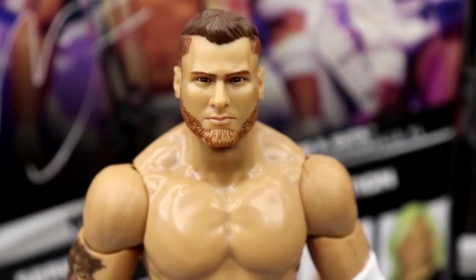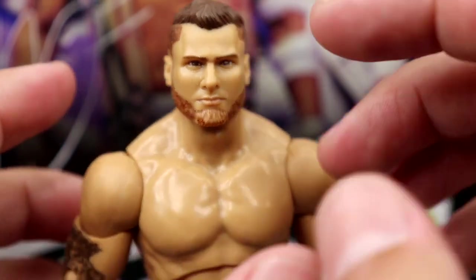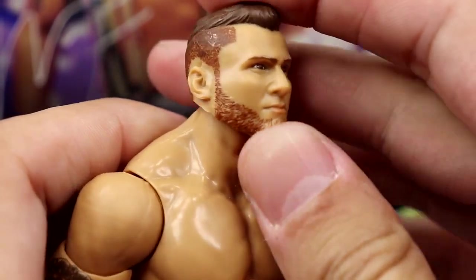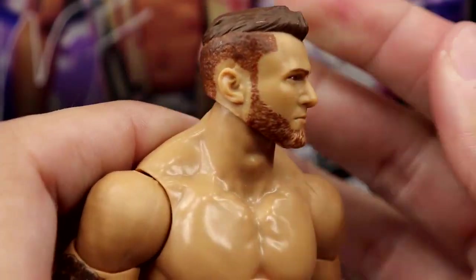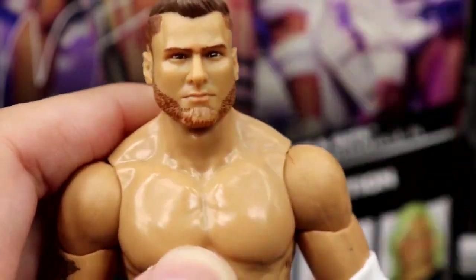Starting off with MJF — doesn't look like him at the slightest, in my opinion. I think it's the eye shape or something like that. It just doesn't have that likeness. It reminds me of like a Jakks or an FTC figure. I just don't see it. I'm just not a fan of it. Anyways, you do have some nice texturing on the beard, which I like. At certain angles it can favor MJF — the haircut and the beard and stuff — but just overall doesn't look like MJF.